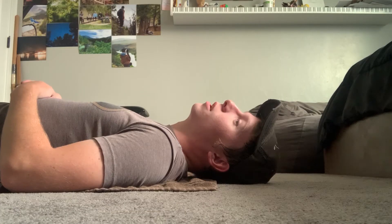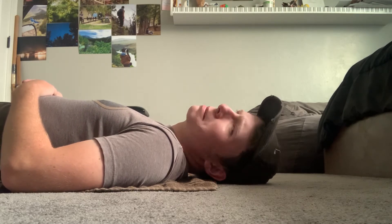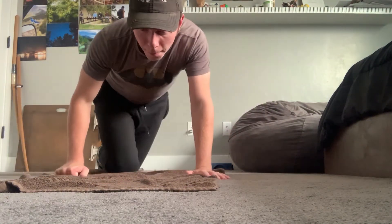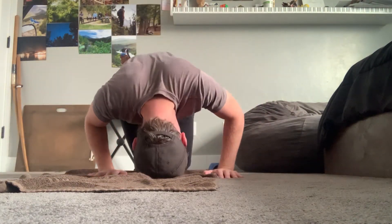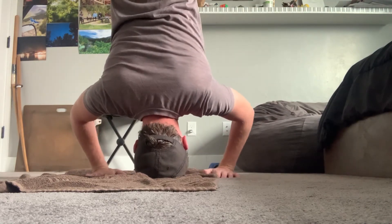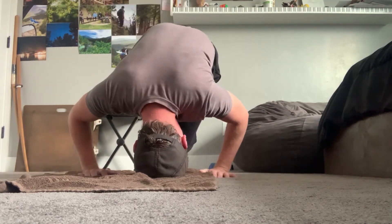Hey Google, how do you do a handstand? On the website outsideonline.com, they say: keep your legs split and use micro adjustments to find a central balance point. Once settled, slowly bring your legs together until they're both overhead and pointing toward the sky. Think of a handstand as stacking your body upside down, then moving toward midline. Move slowly and breathe.